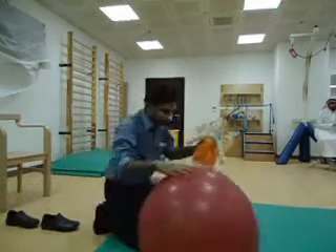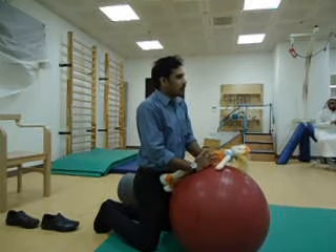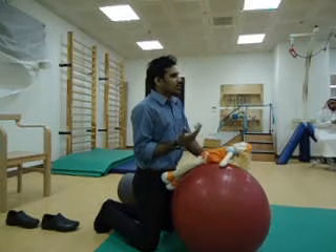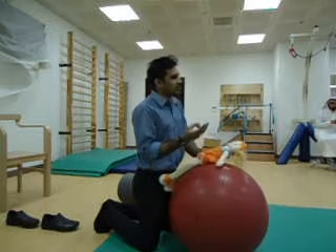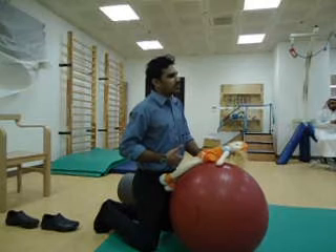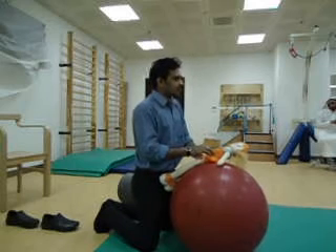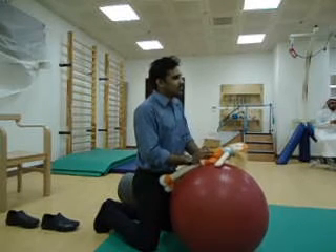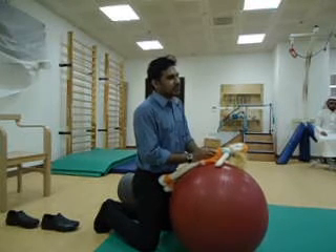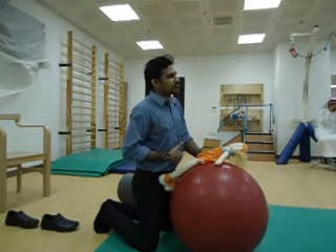Now, coming to how to facilitate the abdominal muscles. Because most of the kids — you can take any type of cerebral palsy, it can be spastic quadriplegic, diplegic, ataxic, or athetoid varieties — most of these kids don't use the abdominals properly. Abdominals are poor and weak.